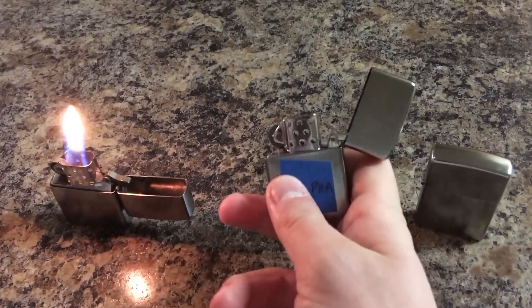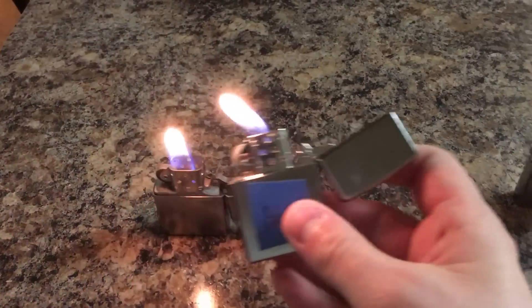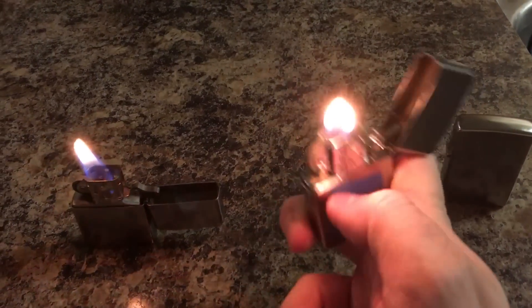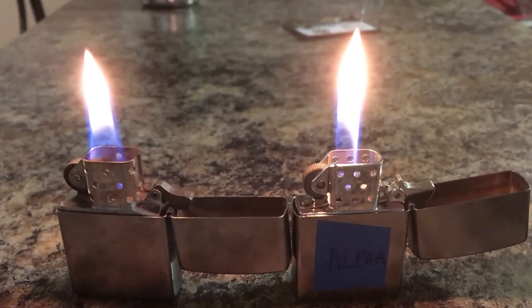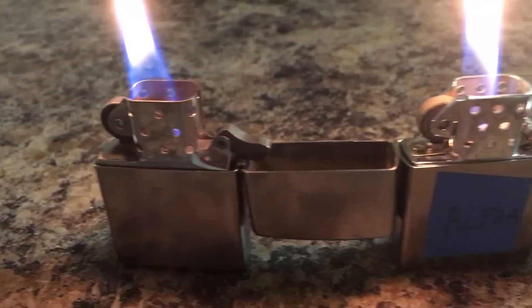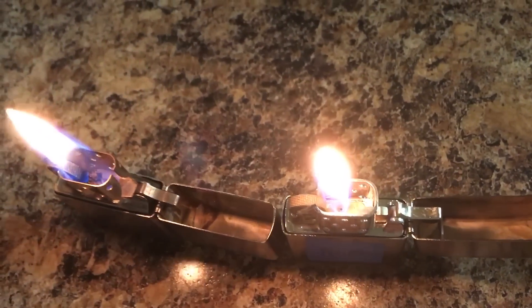This one is the Thunderbird soft flame. As soon as you open this, the gas begins to escape, so if you expose it to a flame source it will light. It will also light the traditional way using the flint and flint wheel. The height of the flame is adjustable, and they've put a chrome finish on the chimney which makes it look nicer.